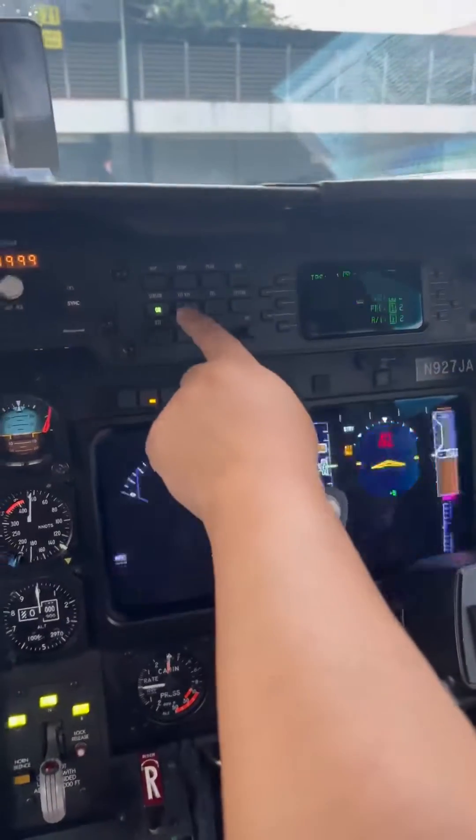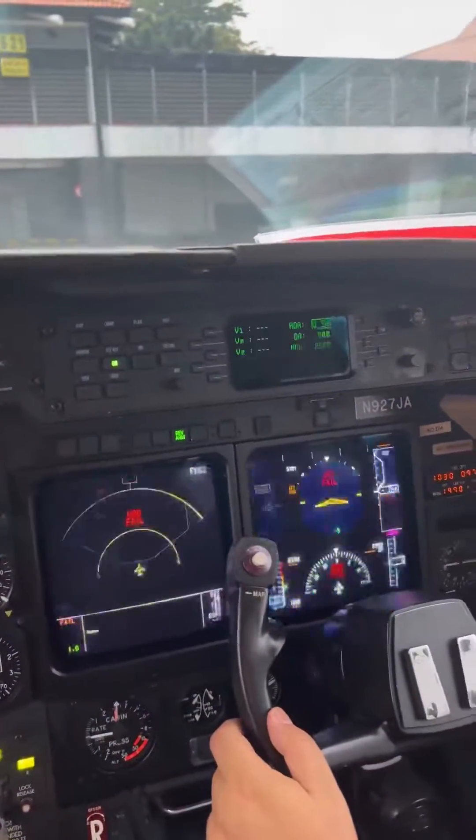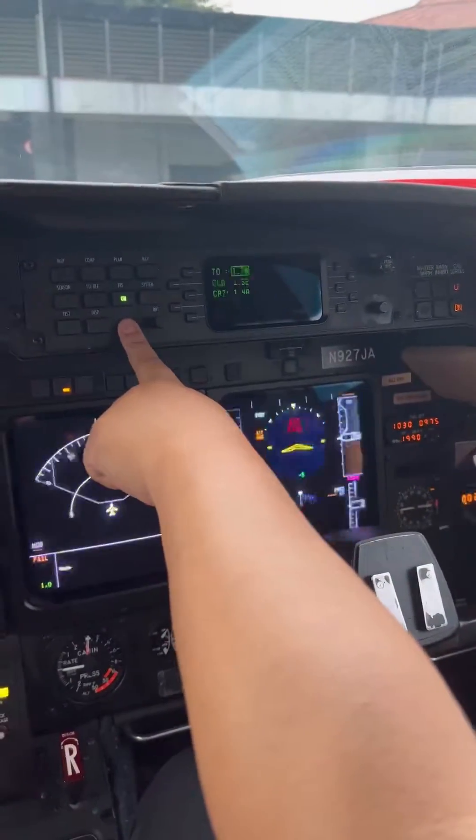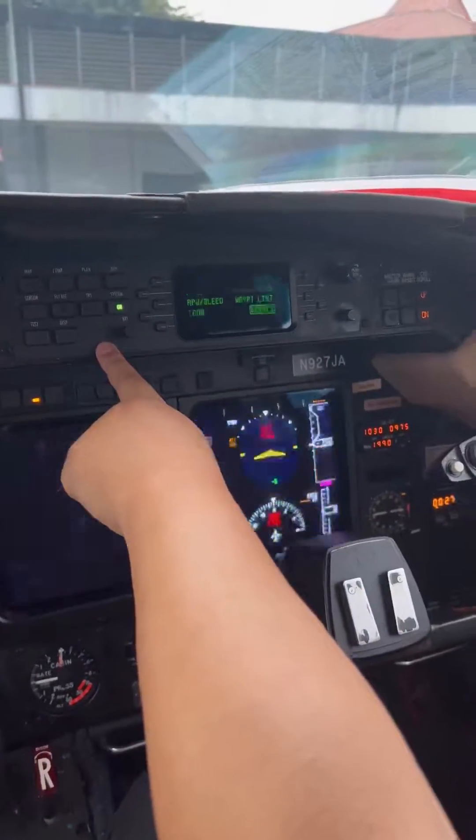Let's go to the flight ref page. Nothing is in there because we didn't set up our system yet. Go to the next one — thrust. Next. System — we've already been there.